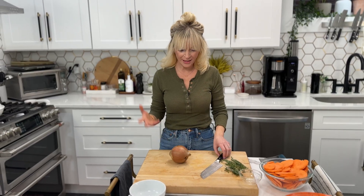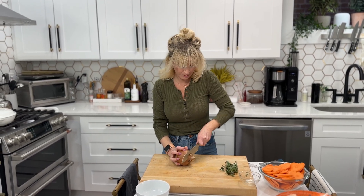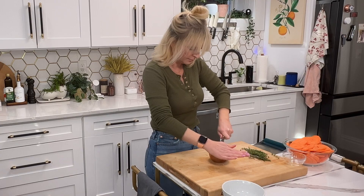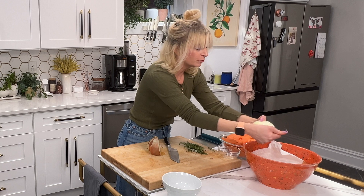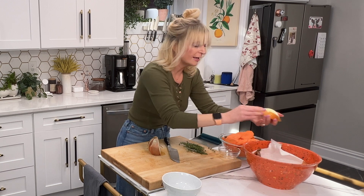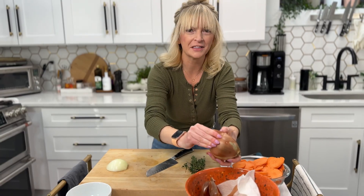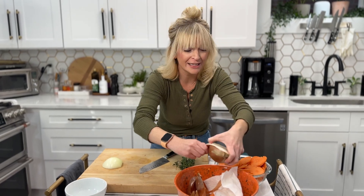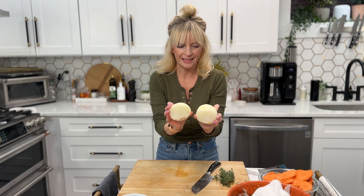I'm going to thinly slice one yellow onion and also prepare our fresh herbs, and then we'll be able to move to the stove. I remember the first time I saw Rachel Ray use a trash bowl and I was like, this has changed everything for me — but it actually hasn't, because when I'd seen her do it I was not cooking actively. I was actively staying out of the kitchen.